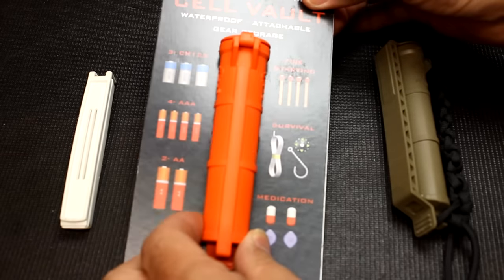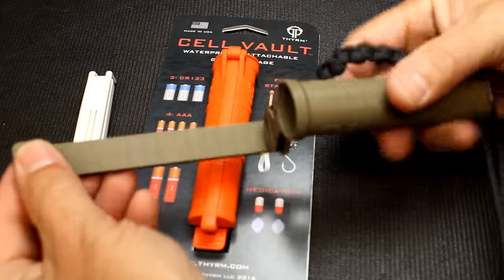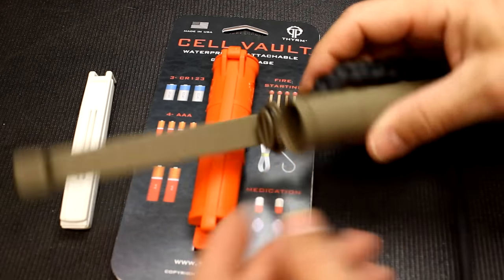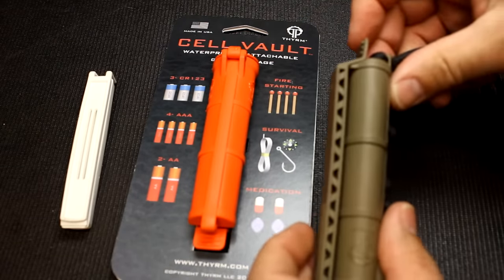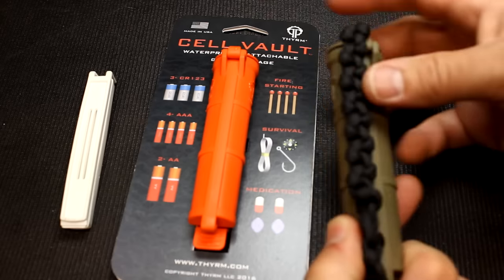It's a pretty cool little self-contained waterproof gear-attachable container. It comes in different colors — here's one in FDE. It opens up and has a gasket right here that makes it waterproof, then closes down.